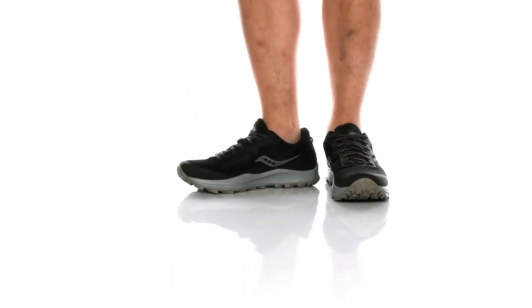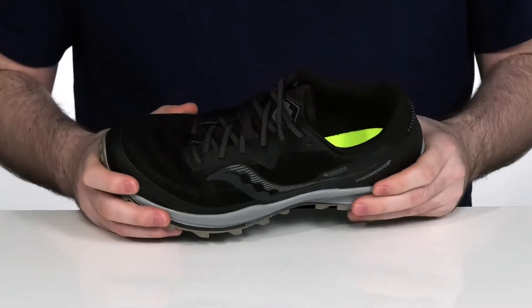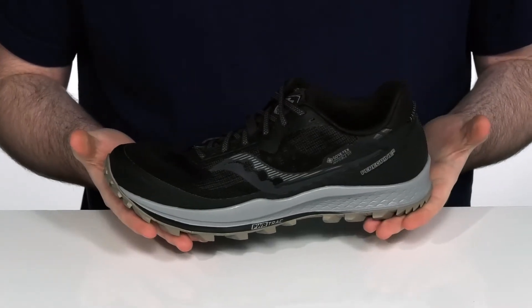In any weather, plow through your hike with these waterproof Peregrine 11s. It's got all the power and flex, perfect for getting you through the toughest of conditions.